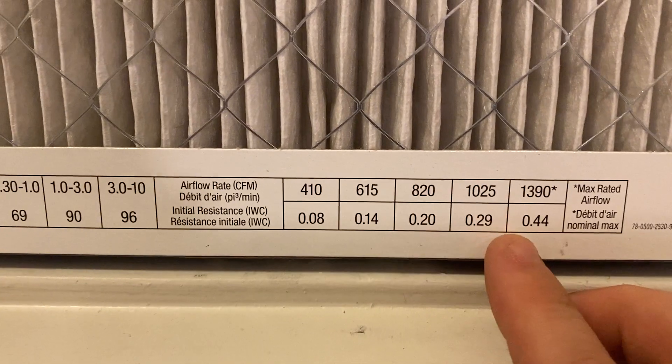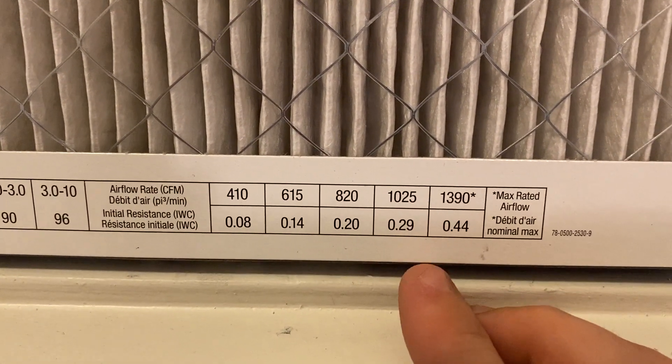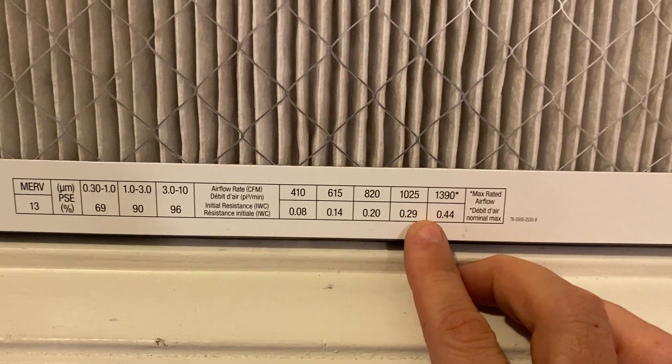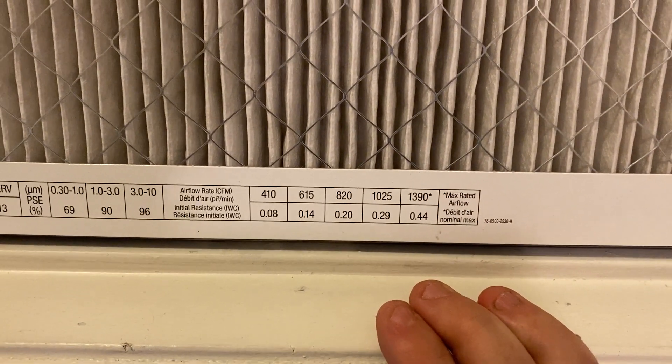It's going to be around 0.35 inches of water column resistance. That's already maxing out what this unit is capable of, so you're going to get less airflow, less performance. It's going to possibly freeze up if it's too restrictive.